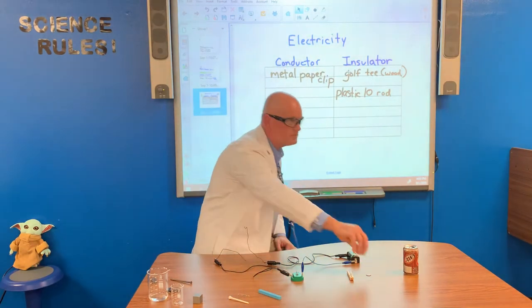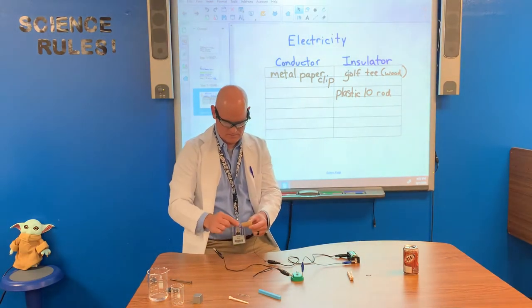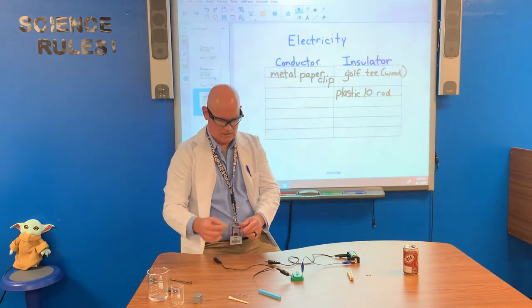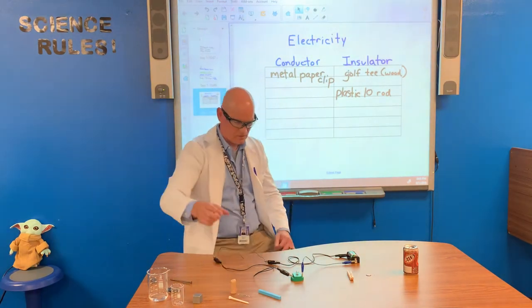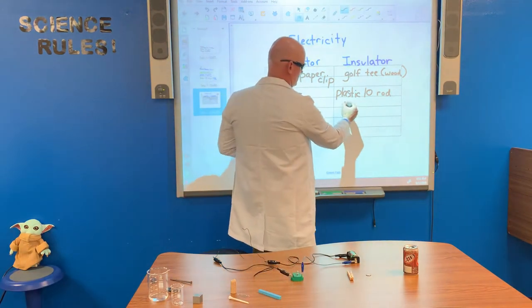Next, let's try this piece of cork. We test the cork — no big surprise there. No light bulb came on. The cork is an insulator.